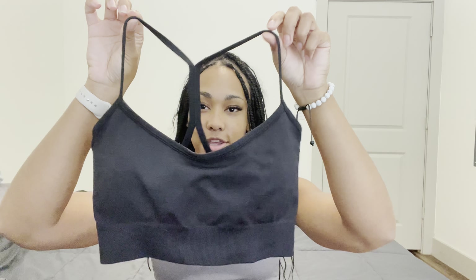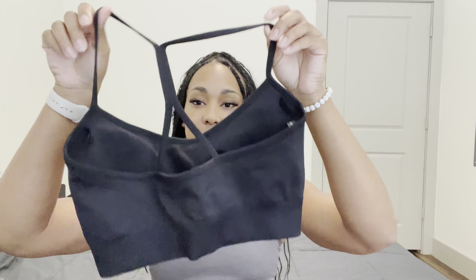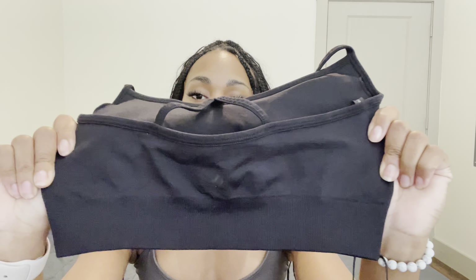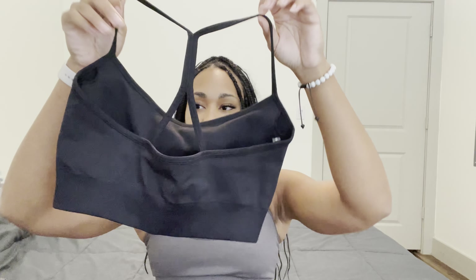My favorite thing about Lazuli is the minimal details. It does have the Lazuli Label logo on the back with a white detail, and it has removable cup pads — super minimal in the front. These are my favorite types of bras. I love the super sleek minimalistic look, and it actually makes me want to wear the top and bottom together in the gym.